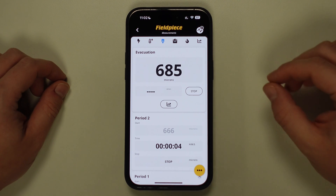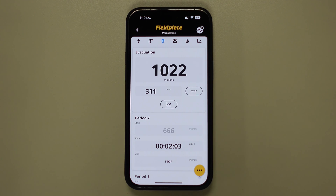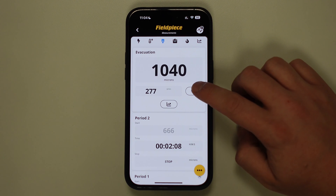This will then start a secondary timer and it shows the start value of the vacuum. After the vacuum rise test has expired, you can simply press the stop button to stop the timer and save the end result value.